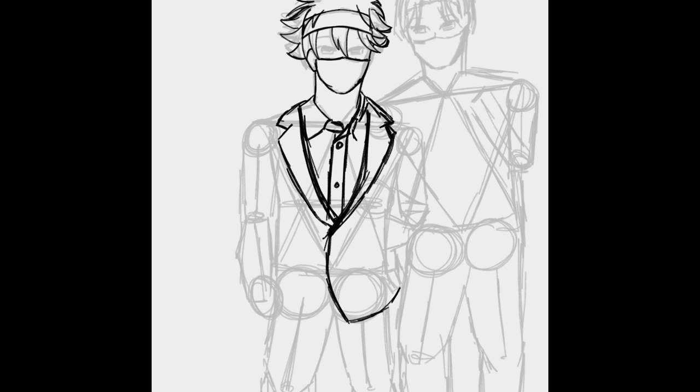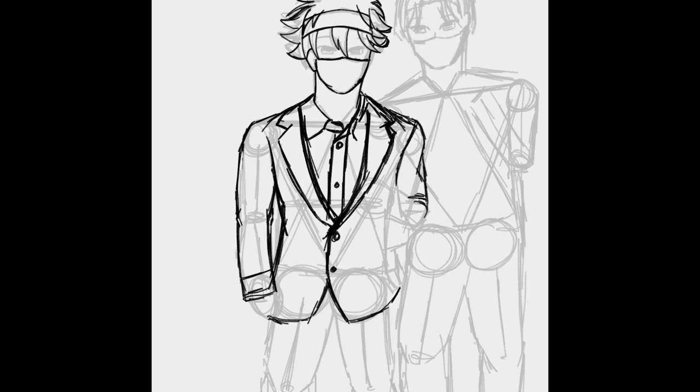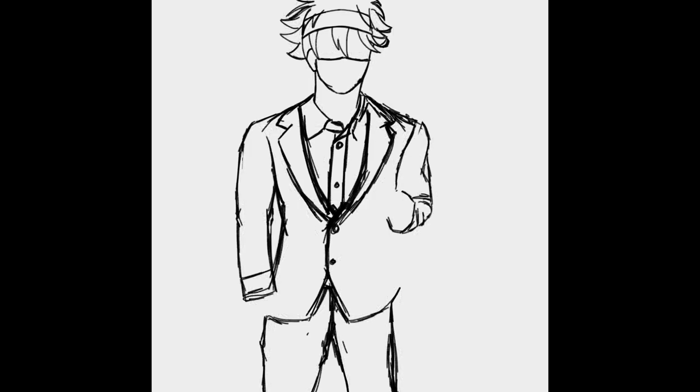So after my basic shapes 2.0, I am now doing my details and it is a lot easier — I can actually have my placements correct. One thing I usually mess up is the shoulders; I usually make them too skinny. So with that extra basic shapes 2.0 layer, that really helps me out there.